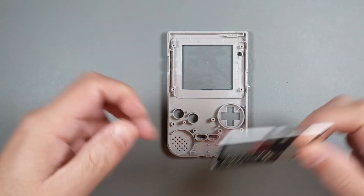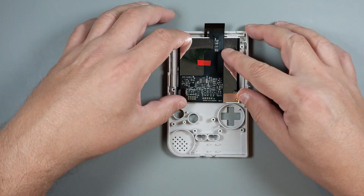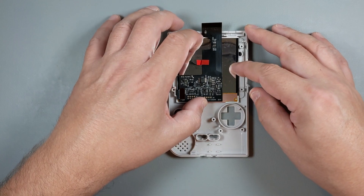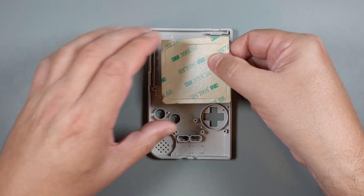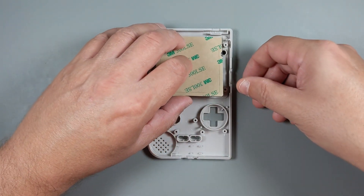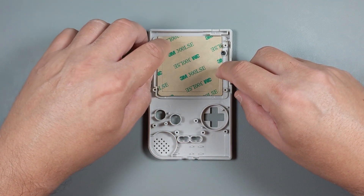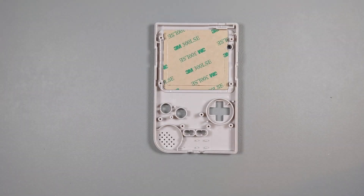With all that done, I just place the screen in position to make sure everything fits correctly, and then attach double-sided tape. A word of caution here: this tape is really strong, and once the screen is in place, there's no way it can be removed. The operation is pretty much permanent, so you'll need some other adhesive if you ever want to remove the screen. In retrospect, I would probably install the screen first, make sure everything works, and then install the lens as a last step.